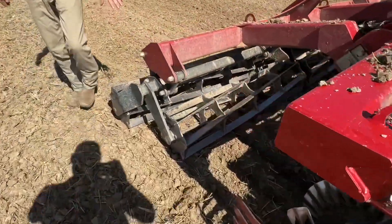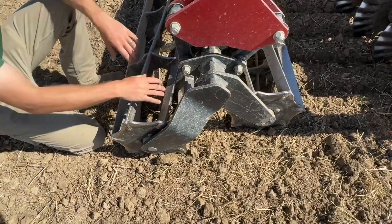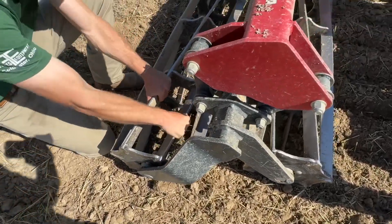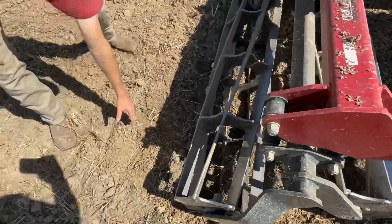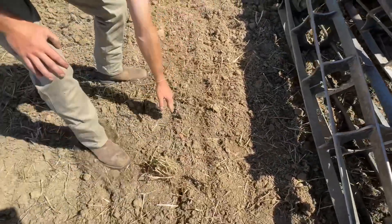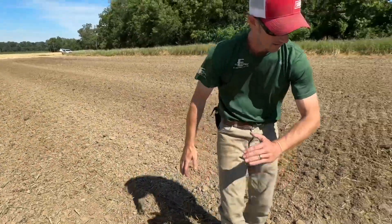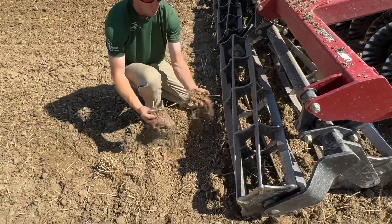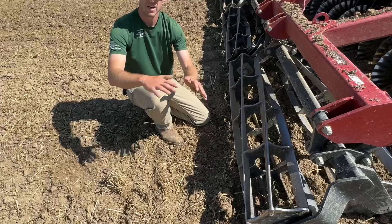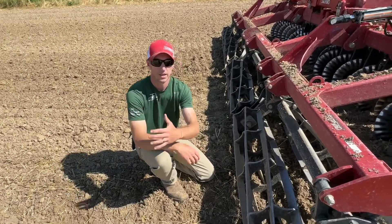Back here at the double rolling basket — this is where we're putting PSI. That basket has got some serious down pressure, and you can see by these lines when you're going that the basket is constantly crimping and basically helping size these clods so that when you come through, you've got a nice, smooth, level surface for that planter to ride onto.